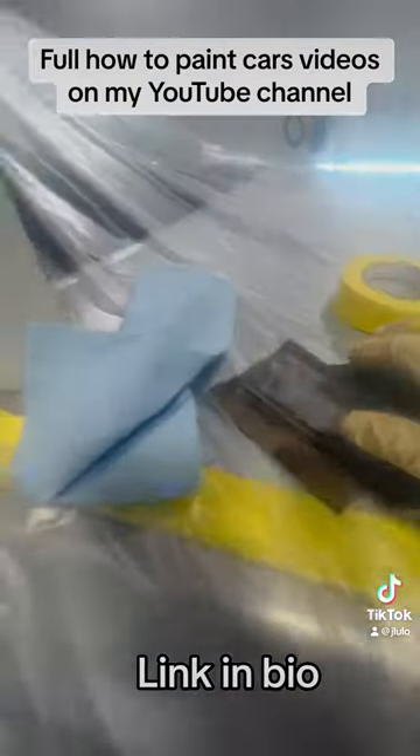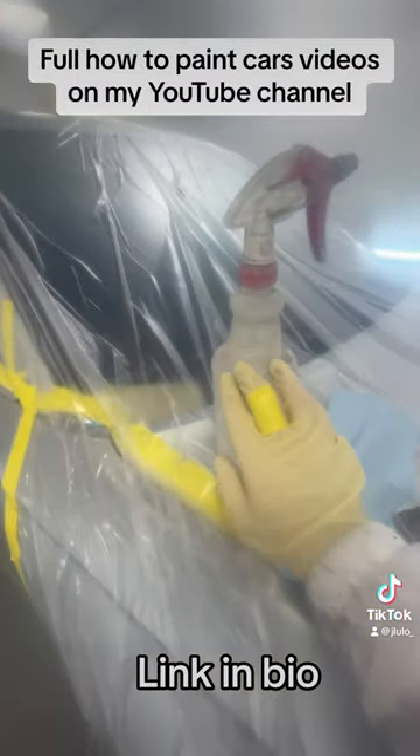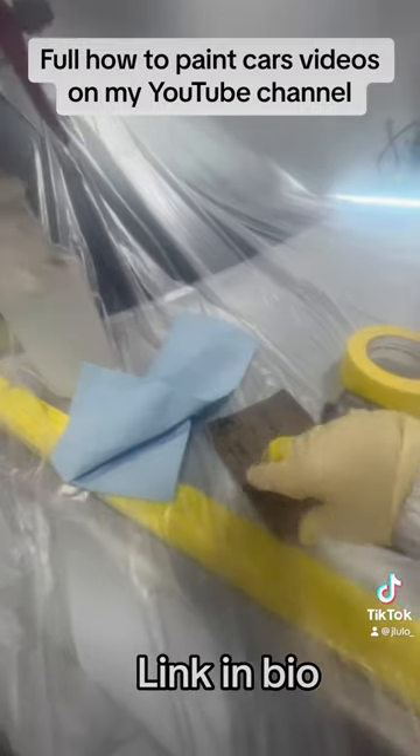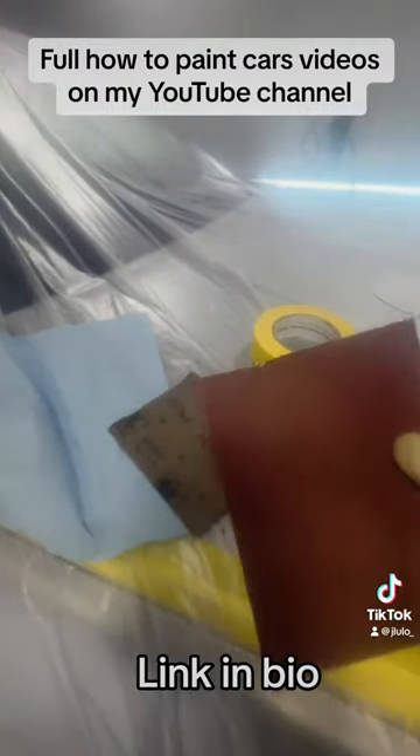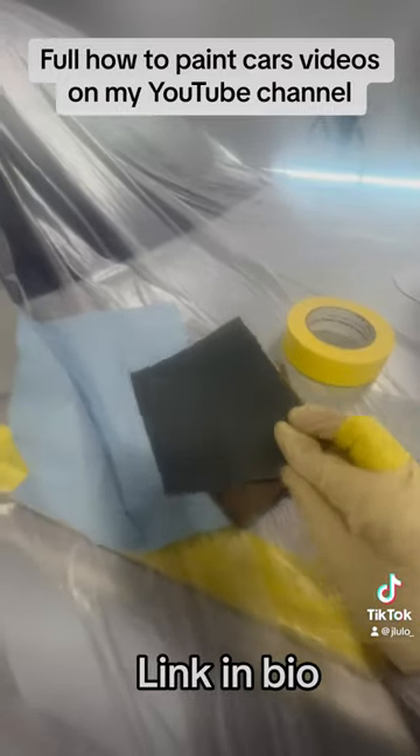To fix this problem, I'm going to spray the panel where I'm going to sand with some water. I'm going to sand it with some 600, some 800 grit paper, and then some 1000 to finish everything off nice and smooth.